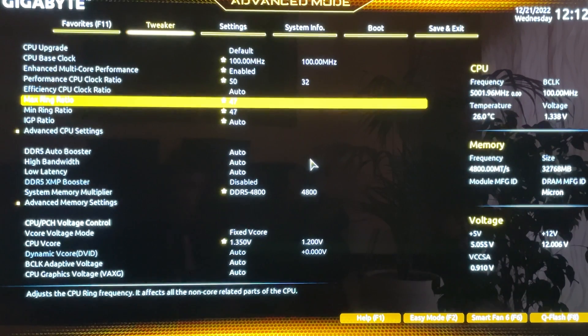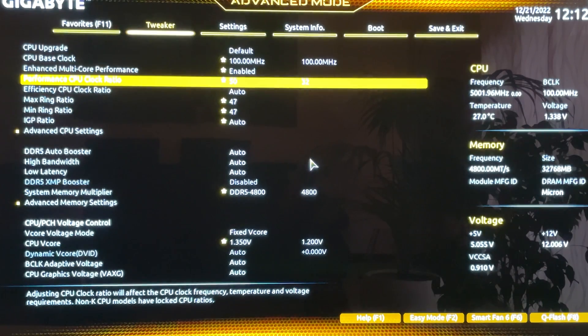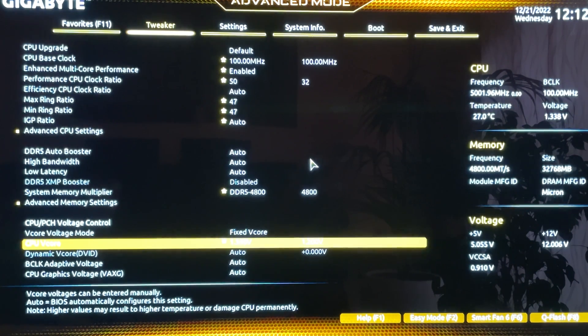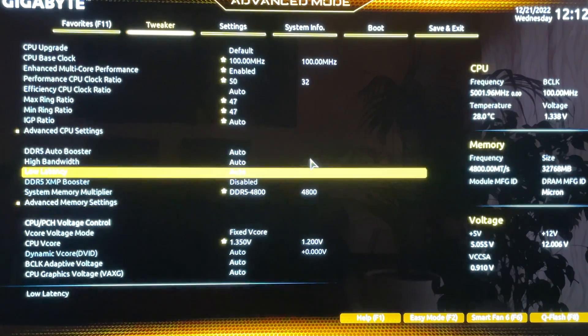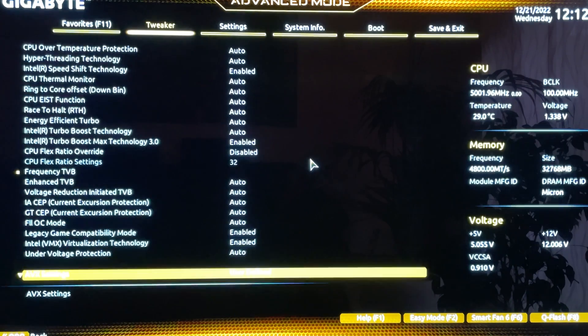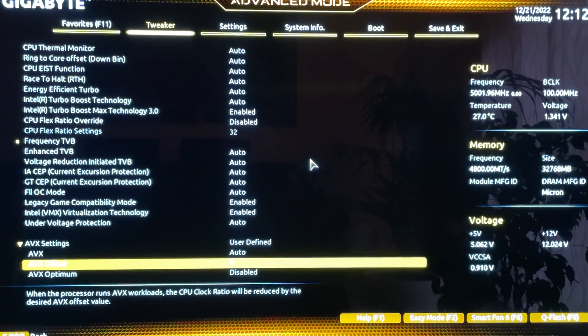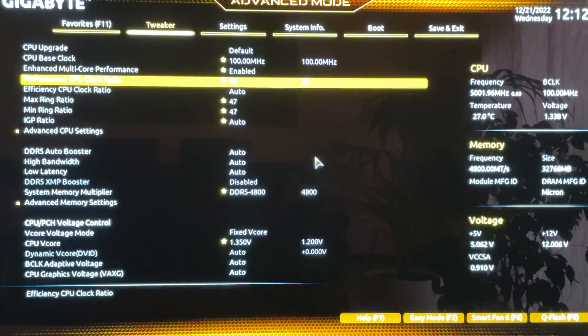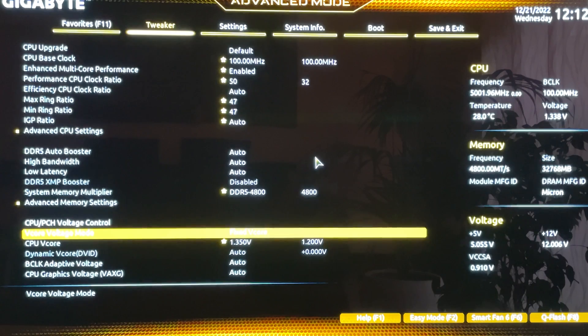The recommended gaming settings are: Performance CPU Clock Ratio at 50, Ring Ratio at 47, VCore at 1.35V with High LLC — meaning Level 4 — which gives approximately 1.28V effective under load, and an AVX offset of 2. Keep that offset just to be safe. If your PC crashes, increase the AVX offset to 3 because AVX is really intensive.